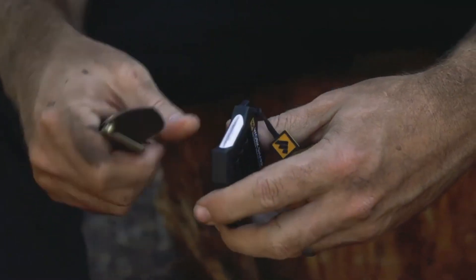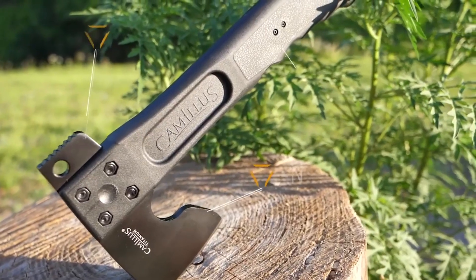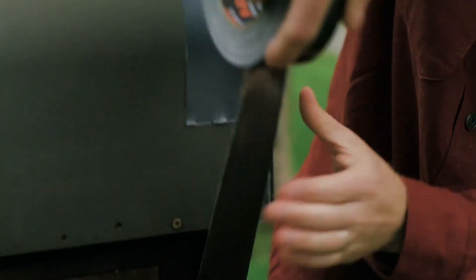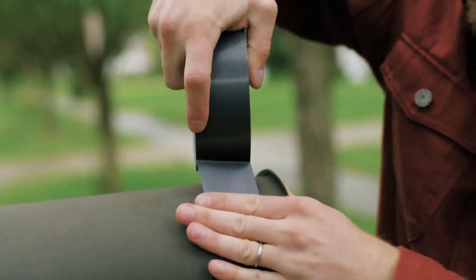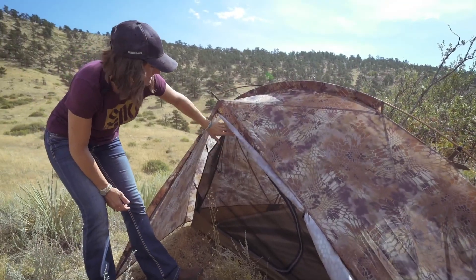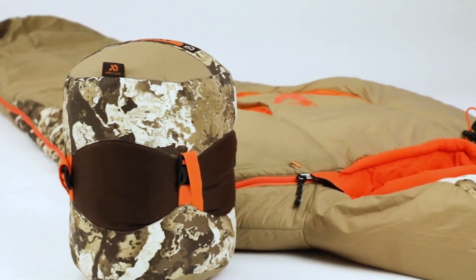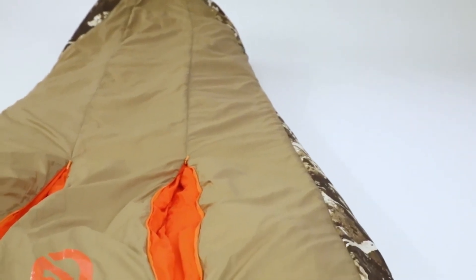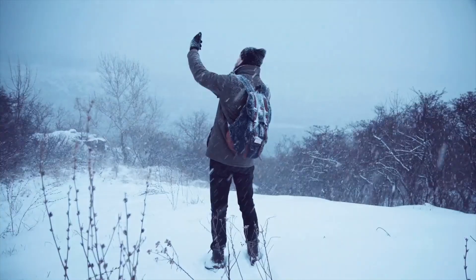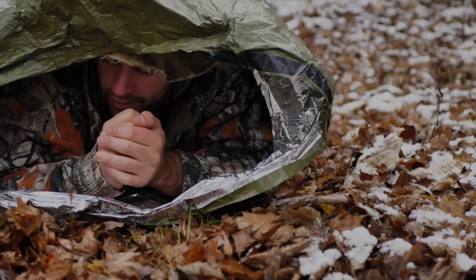Urban survival gear and gadgets are essential tools designed to help individuals navigate and survive in city environments during emergencies or disasters. These items, ranging from multi-tools, portable chargers, to water purifiers, are compact, functional, and easy to carry. They provide practical solutions to urban survival challenges, ensuring safety, preparedness, and resilience in unpredictable situations. All links are included in the video description below. Let's get started.